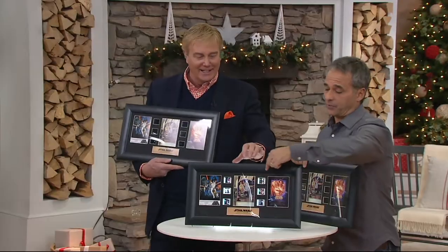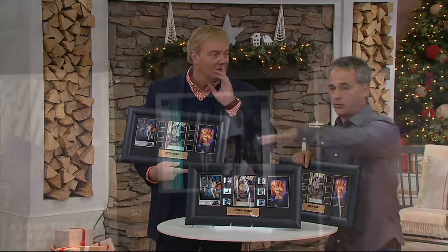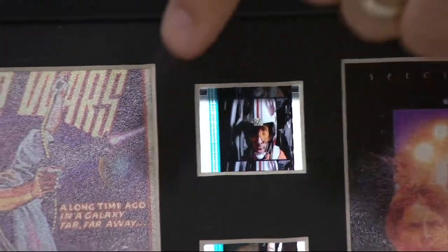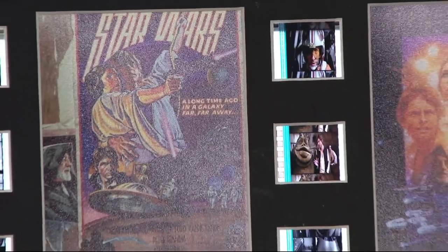They would cut the frames — they were able to get hold of a reel of film — and they cut the frames so each one of the thousand is unique in that no two frames are the same. Nobody else has this exact frame, nobody else has that exact frame. Each one is different. Look at Jabba — that's awesome!